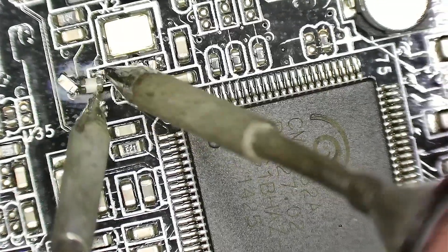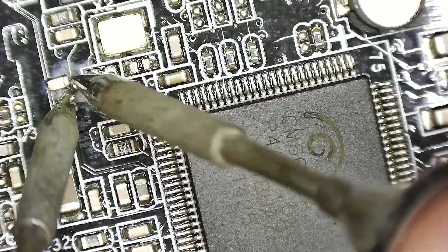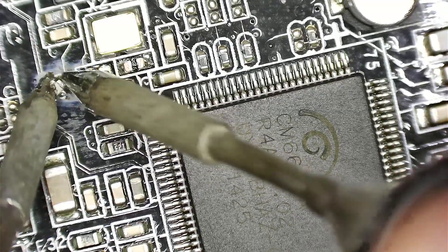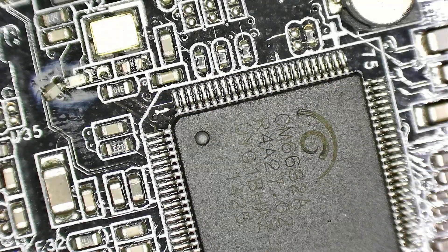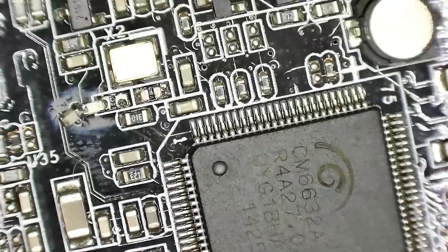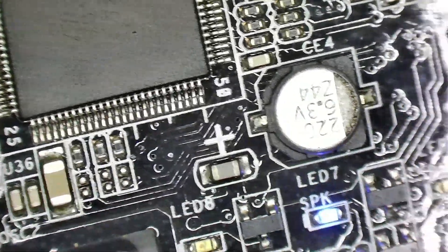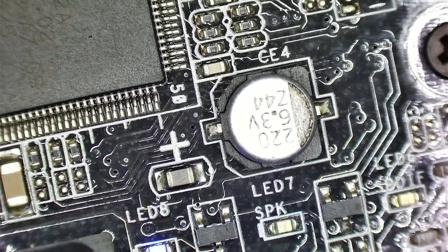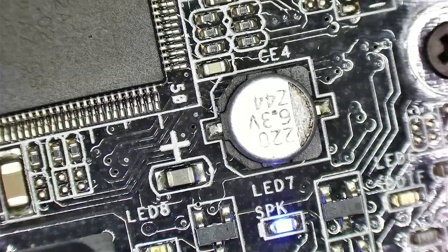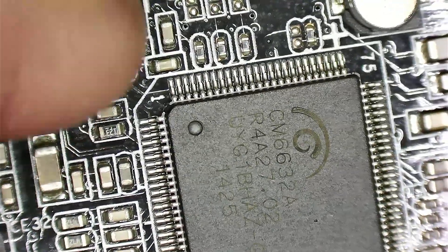I'm just setting the capacitors aside for now while debugging this, since I haven't tried this out yet. Let's try to plug it in. Let's see the LED — plug it in — BAM, on instantly. It works fine. So this might be the reason and the solution.